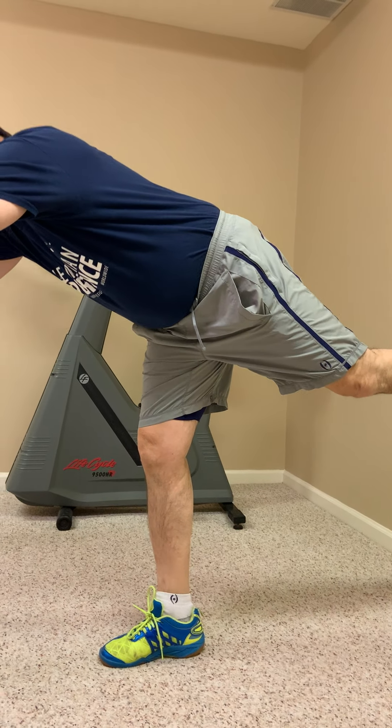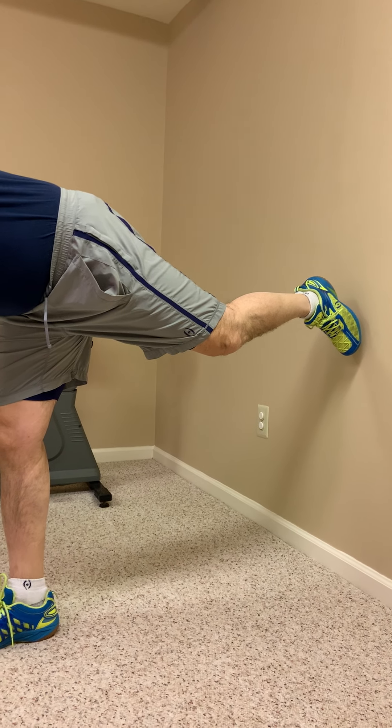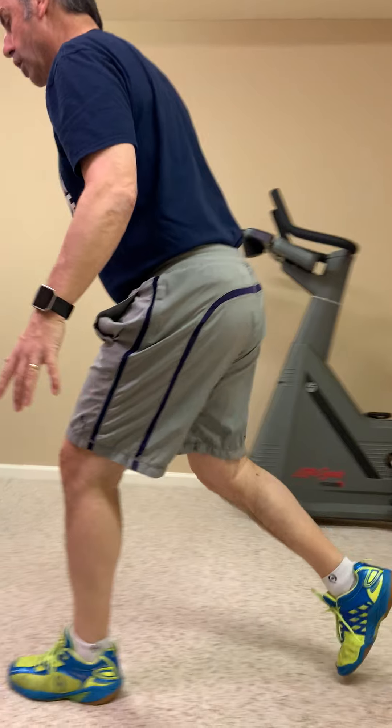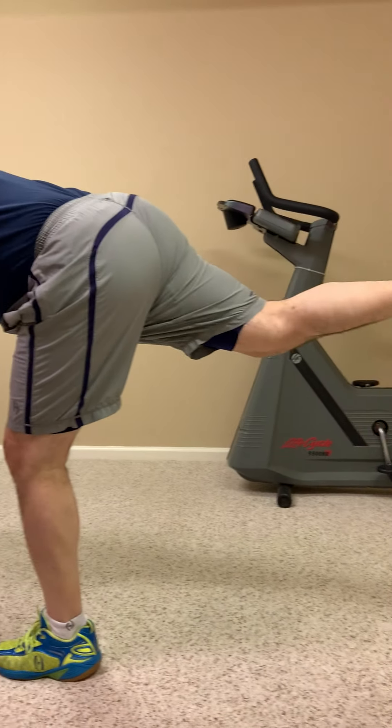Next, we're going to do something called deadlift walking. I love this exercise — it's a dynamic stretch for the hamstring, but it's also really good for opening up neural pathways for balance and stability. You find the balance point, really extend your back leg as far as you can keeping it straight, then take a good step forward and extend again. Do two lengths of that.